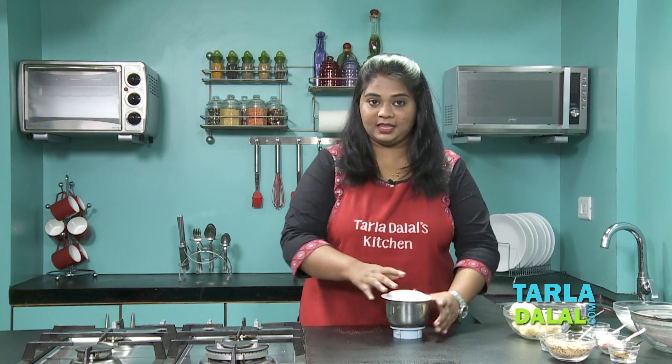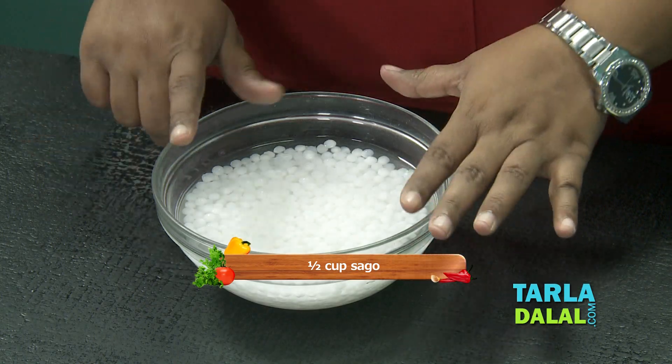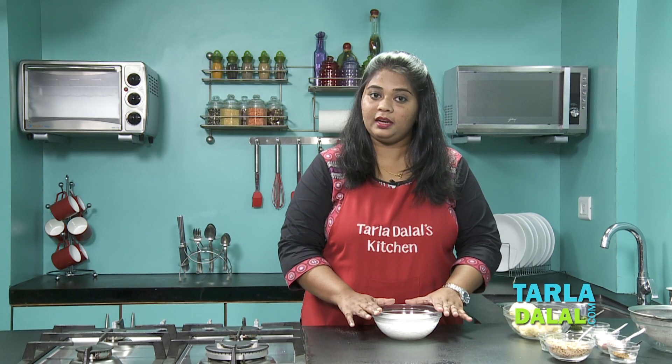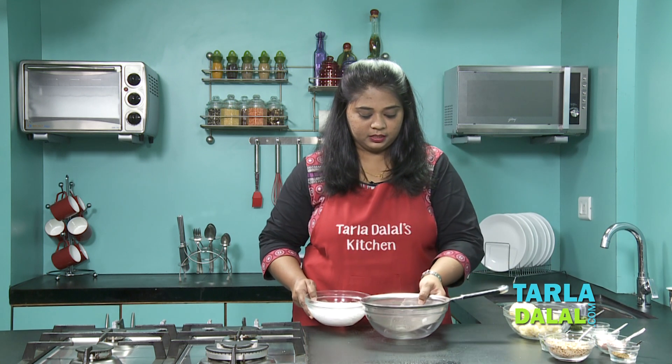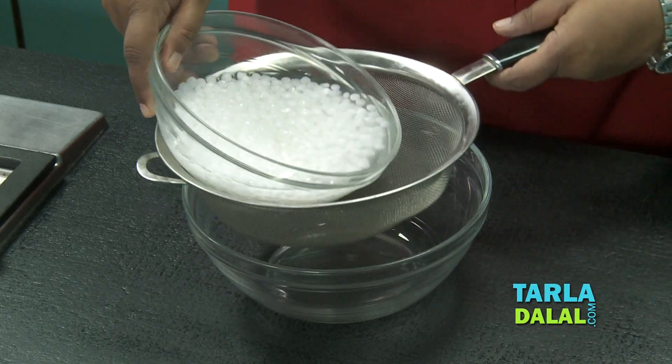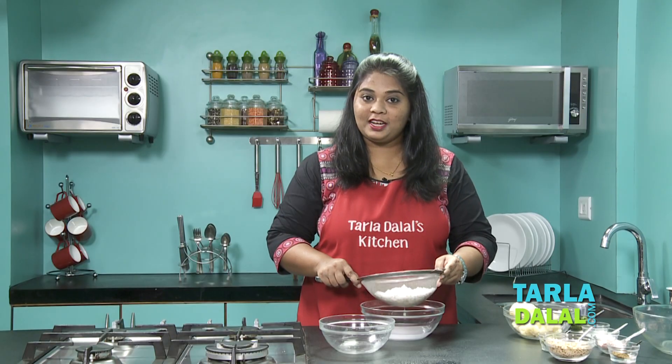Now here I've taken some Sabudana, also known as Sago, which I have soaked overnight in enough water. Now I'm just going to drain this completely. It's drained completely, let's proceed to the next step.